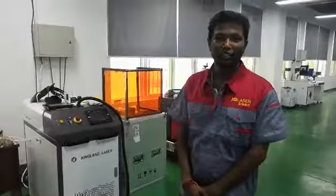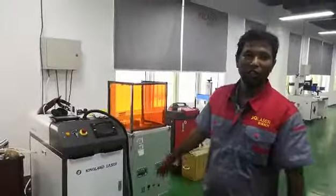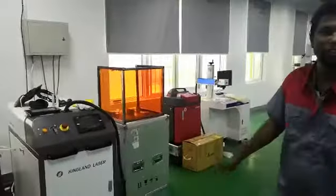Hello, I am Vib. Now I will show you how to operate the laser welding machine.